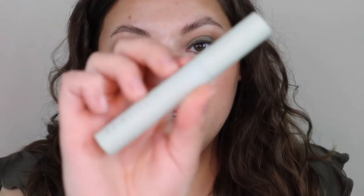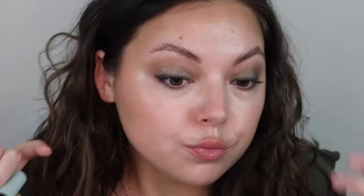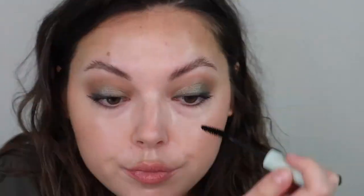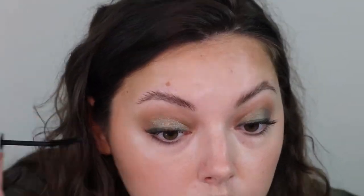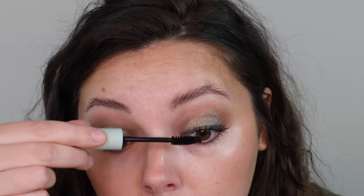I'm just going to use my Evio Beauty mascara and apply this real quick. It seriously just gives the nicest lift.